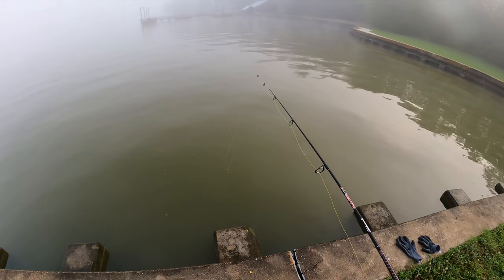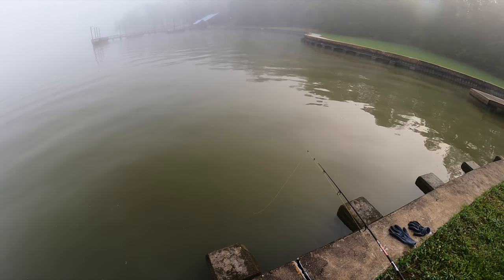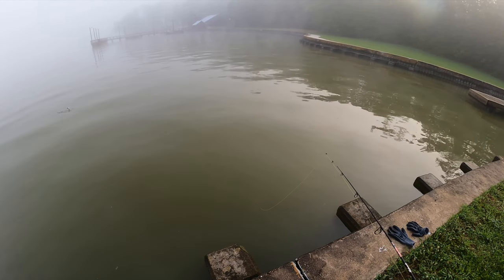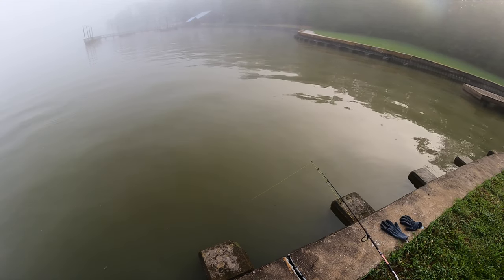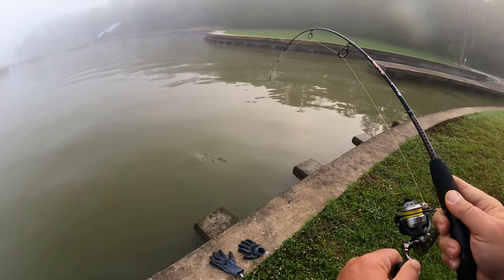It's just faster to put it straight on the hook. I'm moving this corn about an inch or so every 10 or 15 seconds, giving the line some slack, waiting for it to get picked up, and then putting some tension on the fish. Another carp!